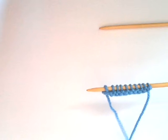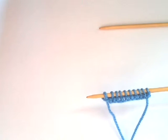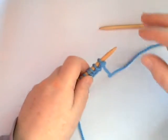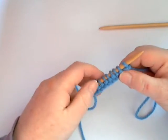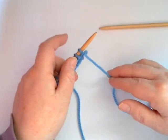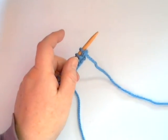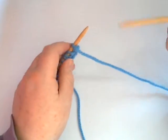Here we are back to the knitting where we cast on 10 stitches and we've done one knit row. We now return — all instructions by the way are for right-handed knitters. We return the needle with the stitches on to our left hand and pick up the empty needle with our right hand.